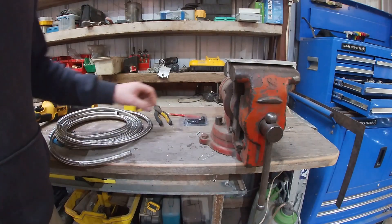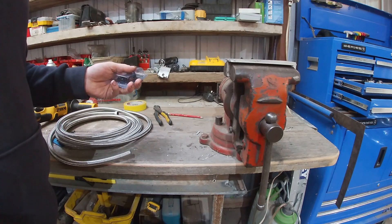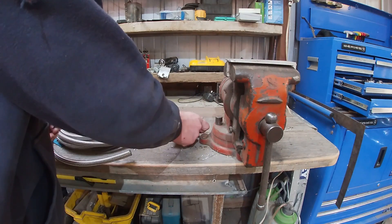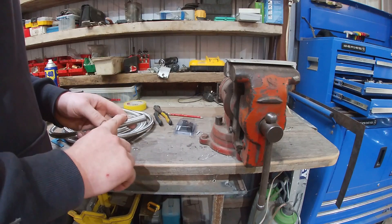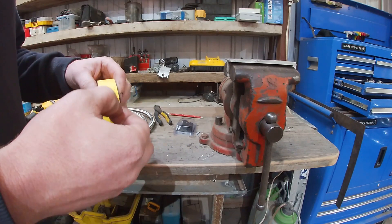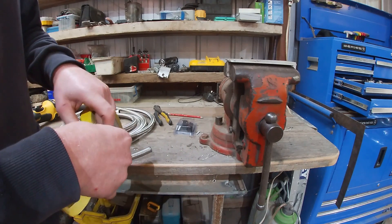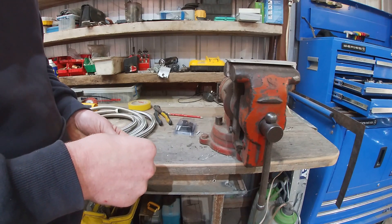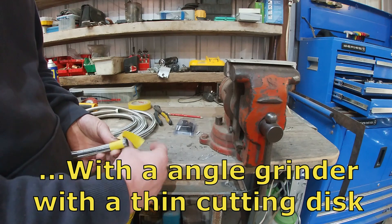All right, so I'm going to start on the first fitting of my first line, going from the auto to the cooler, starting at the auto. I'm going to use a 90-degree fitting. You want to have a nice clean cut on the braid, so I'll cut the end off. Easiest way I've found - get some masking tape, wrap it around the line, and then cut through it. It helps stop the braid from fraying.